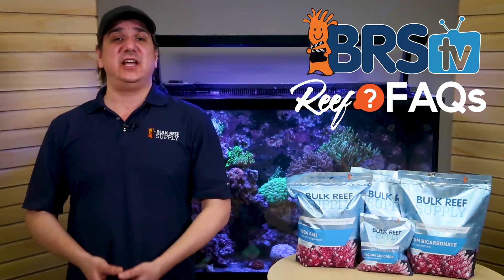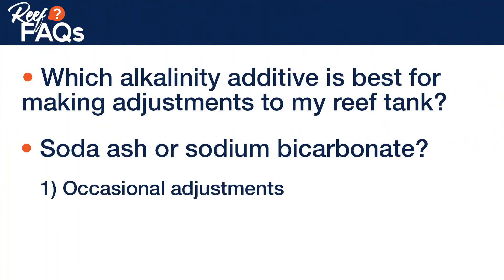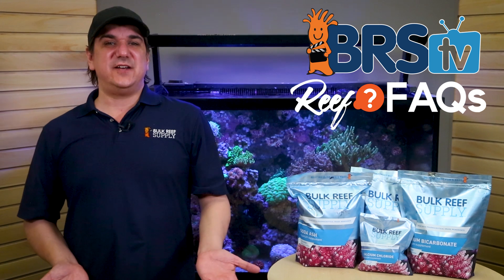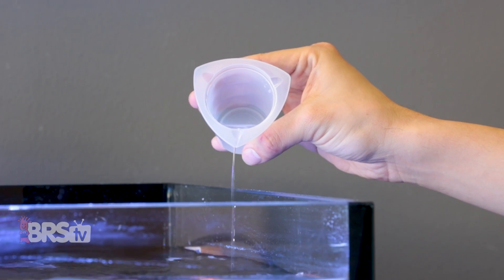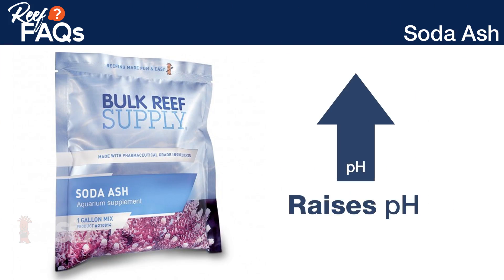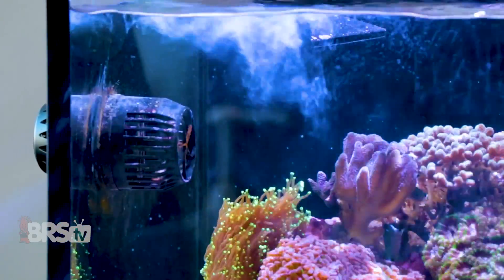This is a super common question. I'm going to give three distinct answers that cover the most common uses: occasional adjustments, daily maintenance like two-part, and as a solution for precipitation. The main difference is that a liquid sodium bicarbonate solution will have a very limited effect on the pH of the tank, making it best for larger changes where we don't want to drastically raise the pH. The liquid soda ash solution does raise the tank's pH and is best for small daily doses where raising the pH is desirable.